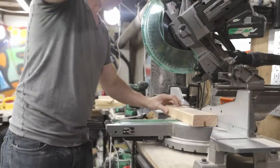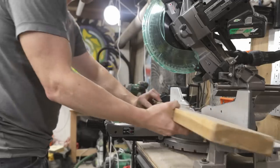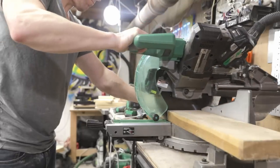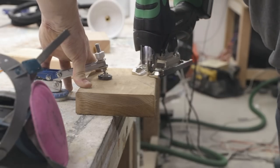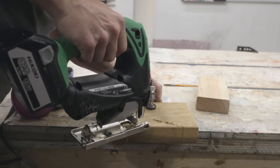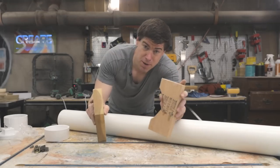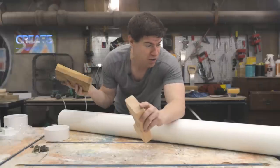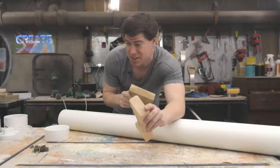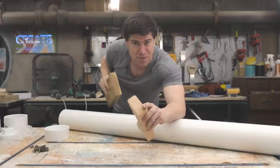I then cut down some scrap lumber to make support blocks for the PVC box to rest on — one from a 2x4 and one from a 2x6 — so there's a slope to the PVC pipe. This allows water to drain down as it condensates, but also allows steam to rise up so the whole pipe gets filled.